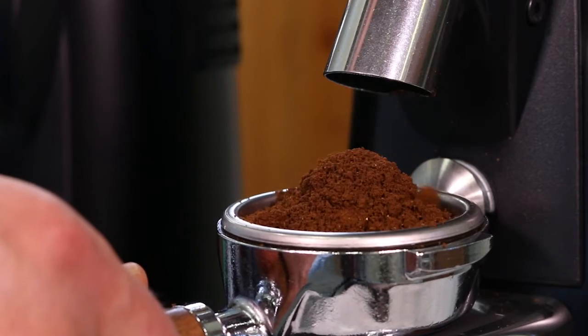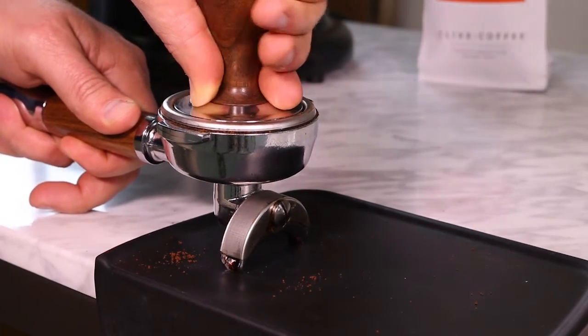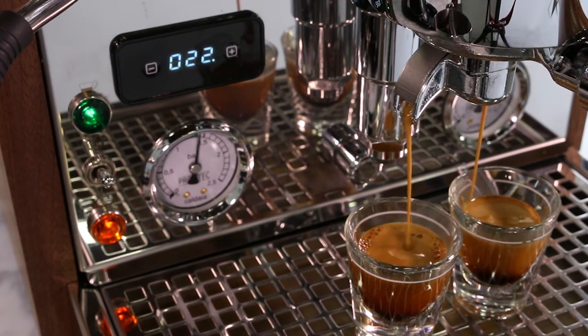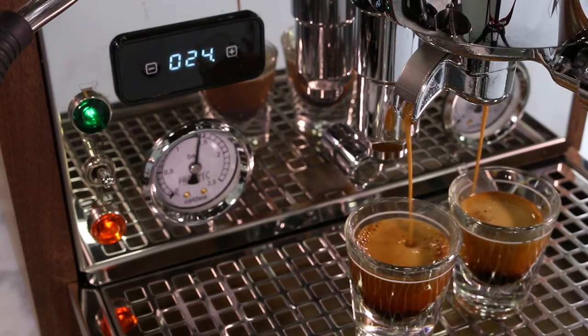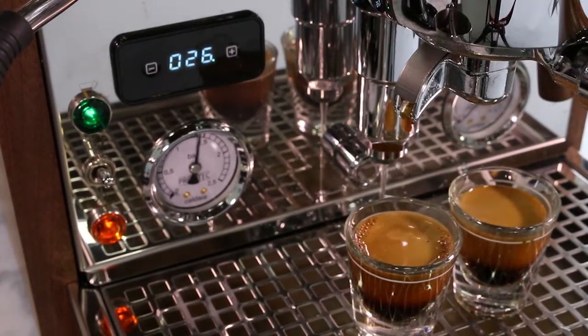Prepare your shot: grind a fresh full dose, tamp evenly with consistent pressure, insert your portafilter and start your shot. This time we are going to be watching for the full shot time. It should take between 25 and 30 seconds to produce a 1.5 to 2 ounce espresso.